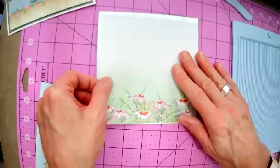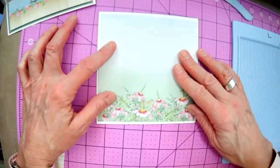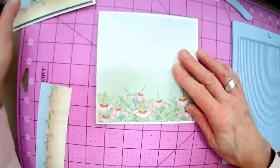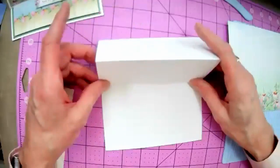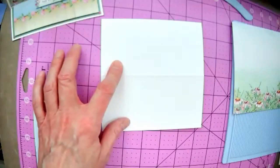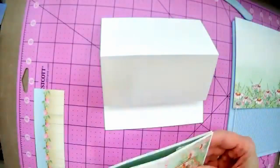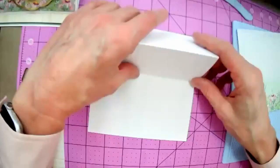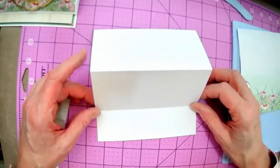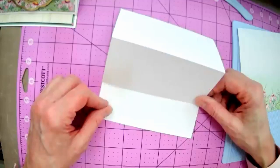Somebody mentioned that the instructions say 2.5 for the score. If you did it at 2.5, that's okay — I did mine at 2.75. It doesn't really matter, it just changes the fold a little bit. Sometimes it's easiest to just remember half of your easel. It's not wrong to do two and a half — it just makes the fold slightly different. So if you went ahead and did two and a half because that's what the instruction said, not a problem.